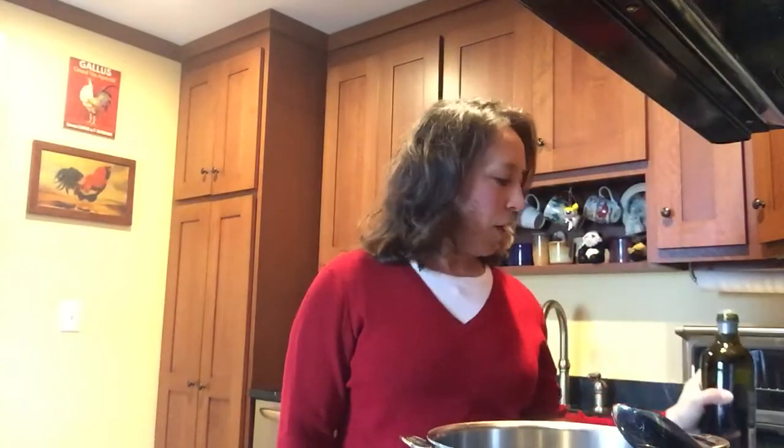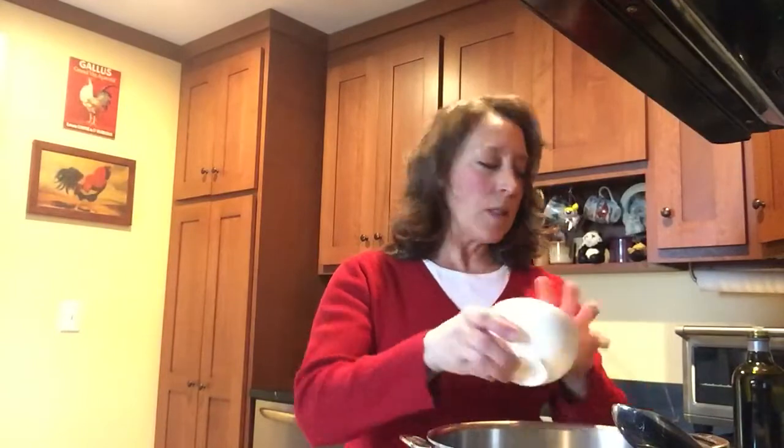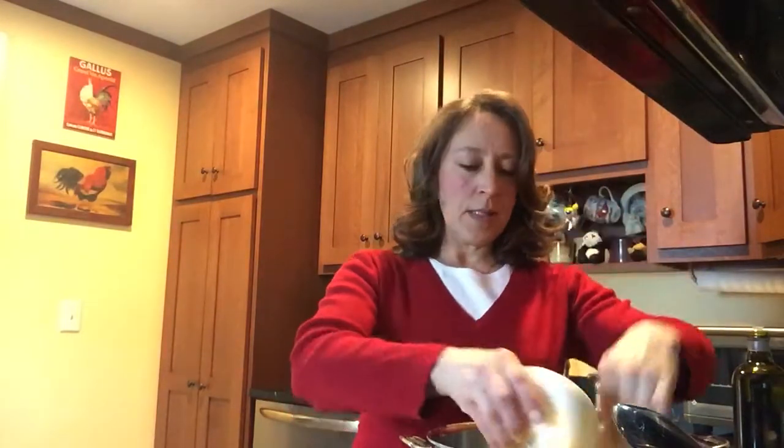The first ingredient I'm going to add is about a tablespoon of really good olive oil. To that I'm going to put in about one small diced onion. Now I'm going to add a cup of sliced celery — I put them in little moon shapes — and then some carrot rounds. I've peeled my carrot and sliced it into rounds and I'm going to add all of those at one time. I'm just going to toss them around.